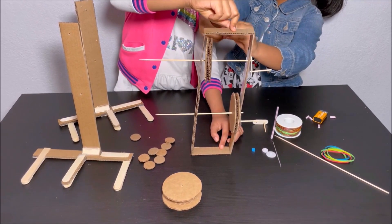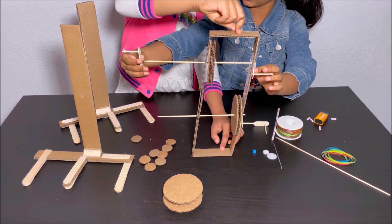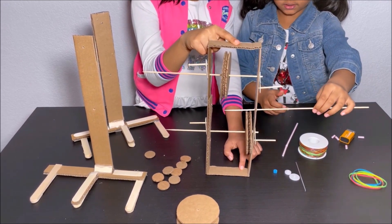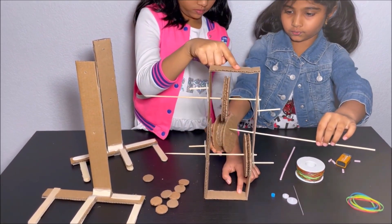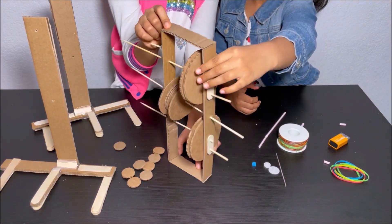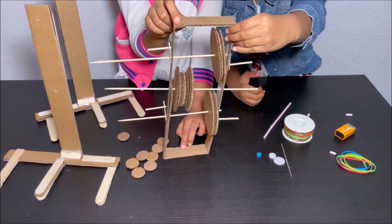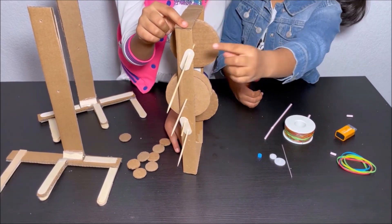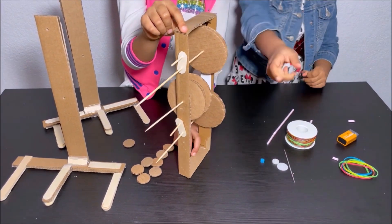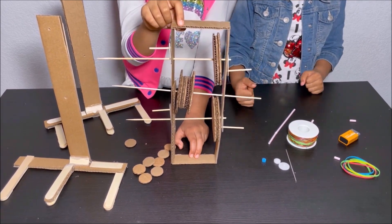I'm going to put it through the other side of the skewer and through the first hole in the middle. So the small pieces of popsicle sticks on this side are down, and on the other side the small pieces of popsicle sticks are up. We put one side up and the other side down so the robot could walk.